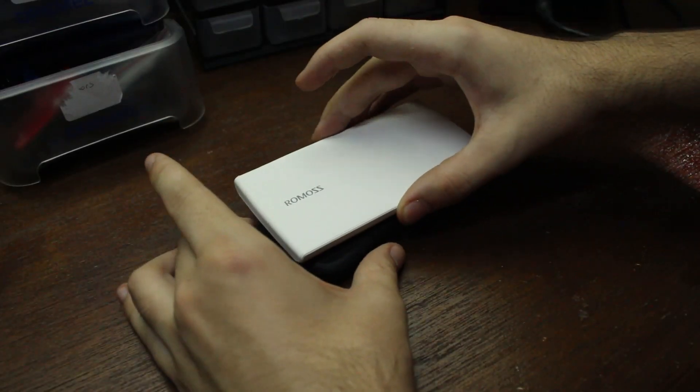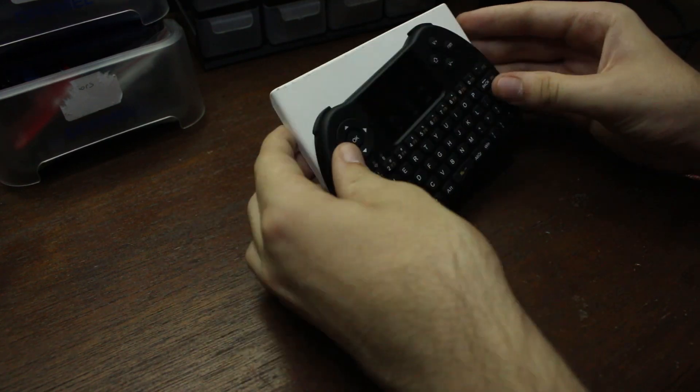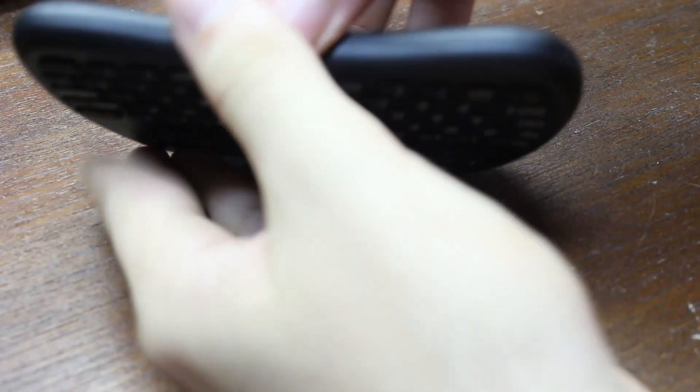So here we have the keyboard. It's pretty standard, but what we're going to be doing is designing the shape of the laptop around this keyboard. What we need to do is take apart the keyboard and lay everything out so we can see how much space we have on the inside and how much space we have for the outline on the outside.